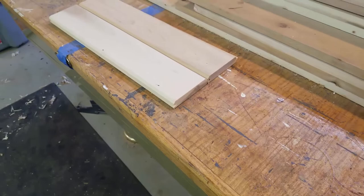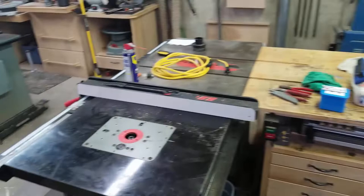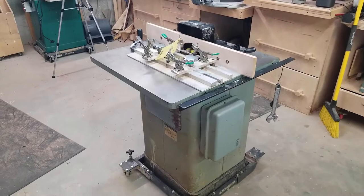I was going to do this on the router table — you can see I've done some test cuts — but a friend convinced me that if I did all the paneling I want to do, as well as roof decking and so on, I was highly likely to burn out my little Bosch two-and-a-quarter horsepower router.